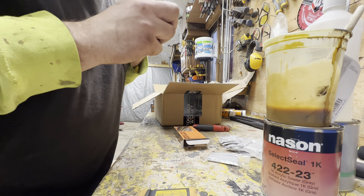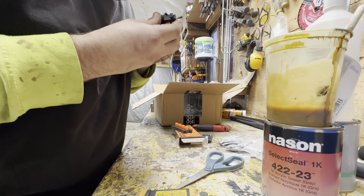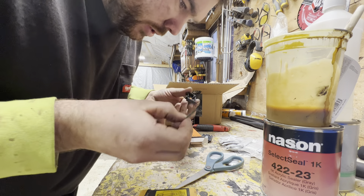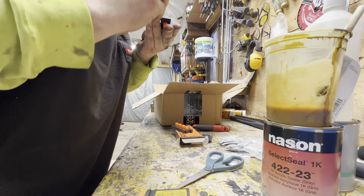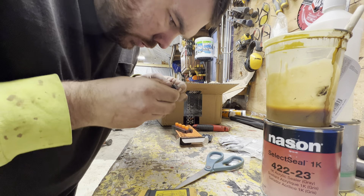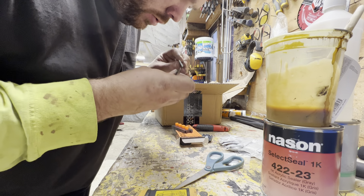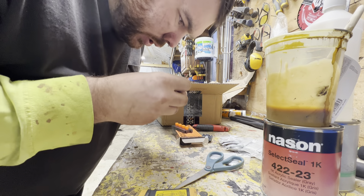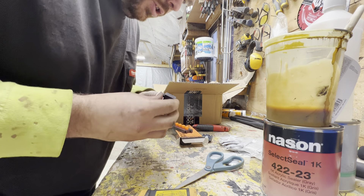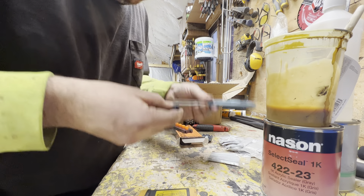That magnet popped out — had that happen on the wrench organizers too. Sometimes when you pick these up to move them, the magnets pop out. I took some super glue on the ones that fell out and super glued them back in. So that goes in there like that, and that goes in there like that. Yeah, see it pulled it out. But whatever, no big deal.